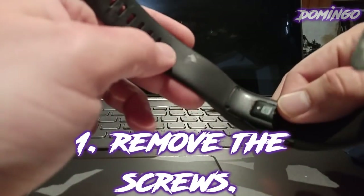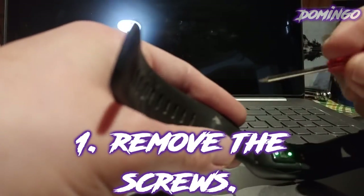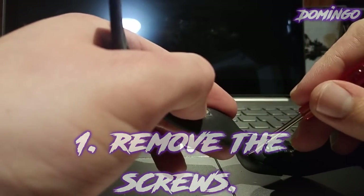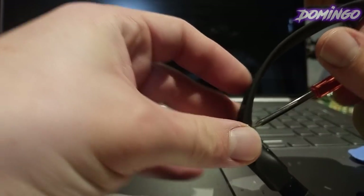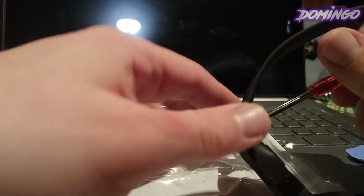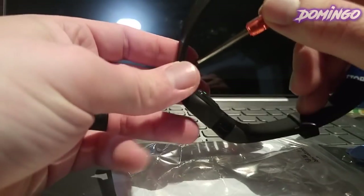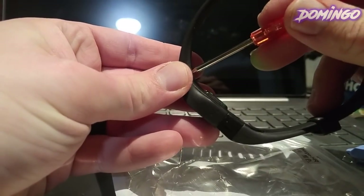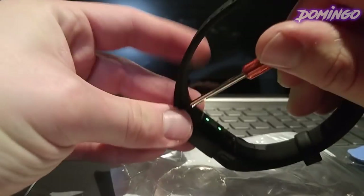First, you need to remove the screws from your Charge HR. We are going to slowly do this. Place your screwdriver in and don't lose these screws because you'll need them when you're putting it back on. The best thing to do is just put it under here so that if you accidentally drop it, you won't lose it. Remember: righty-tighty, lefty-loosey.